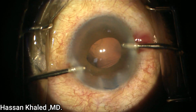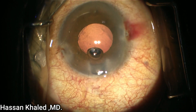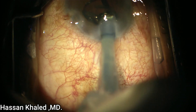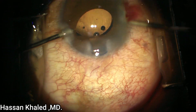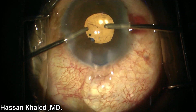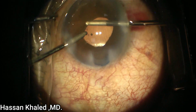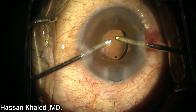Then I am injecting a cohesive OVD to form the capsular bag in order to implant a single-piece hydrophobic IOL. Here is the IOL inside the capsular bag, and I'm using the irrigation-aspiration probe to adjust the IOL inside the capsular bag and at the same time to wash the OVD in front and behind the IOL.